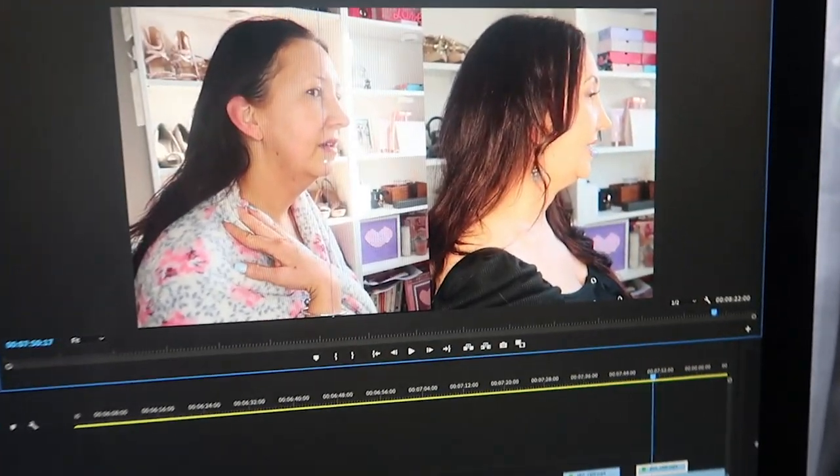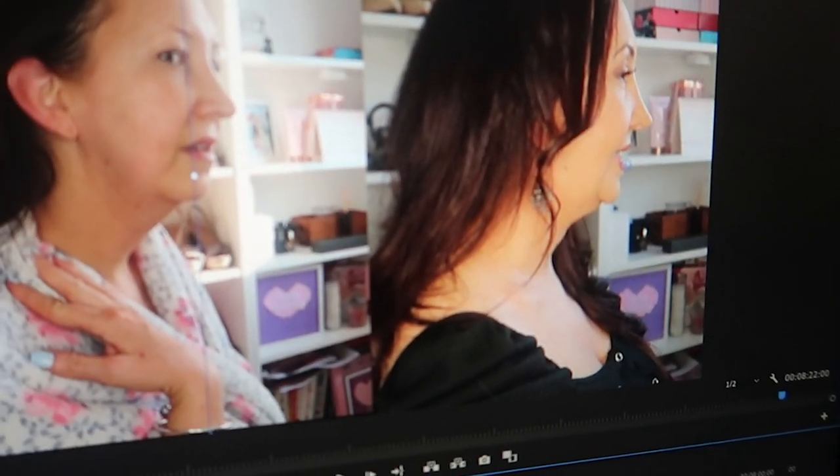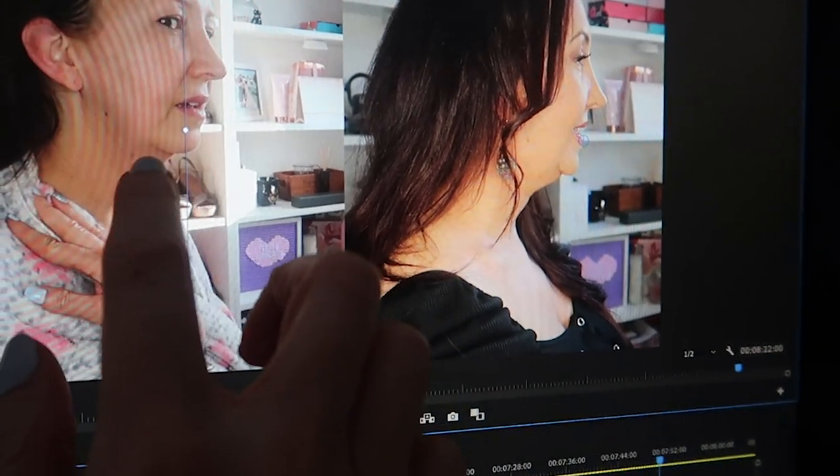I've just been editing this V-line mask review and I'm up to the bit where I'm comparing pictures. I've laid them side by side. For me, I do feel like this is slightly less protruding than it was before — I'm talking minuscule. I've only worn one and there are five in the box, so maybe if I did all five I'd see a better result. I just felt a little bit less puffy — I don't know whether it's because it's using compression to sort of get rid of that.